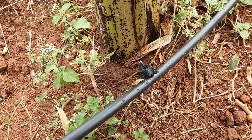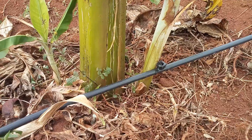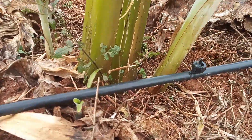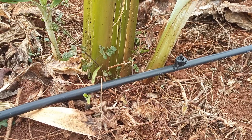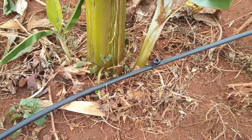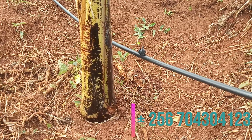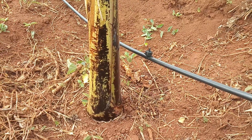This is a normal, non-pressure compensating emitter. Buttons come in two types: pressure compensating and non-pressure compensating. The non-pressure compensating type emits water so long as there is a pressure difference between the water source and the emitter.